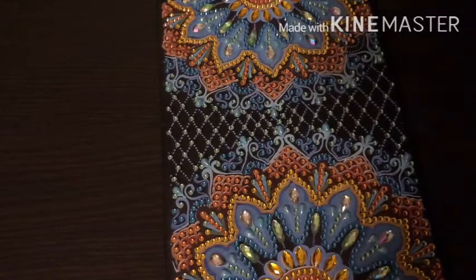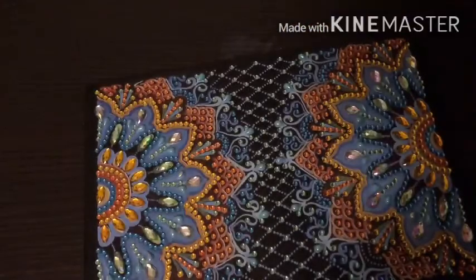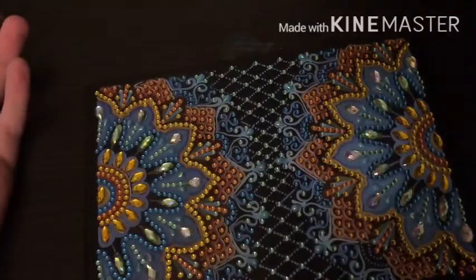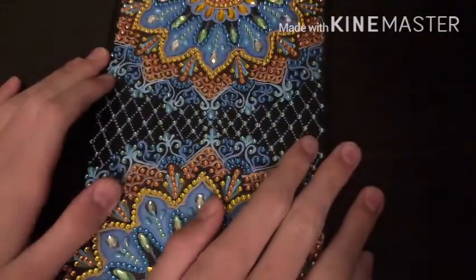Hey everyone and welcome back to The Hobbyist. Today I have a post review for you all. This is my CES Deals notebook that I got for my birthday. I really enjoyed working on this — it took me like an hour. It was a really nice break from my big paintings.